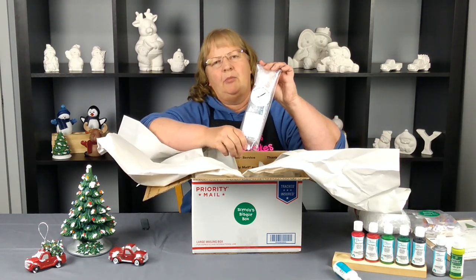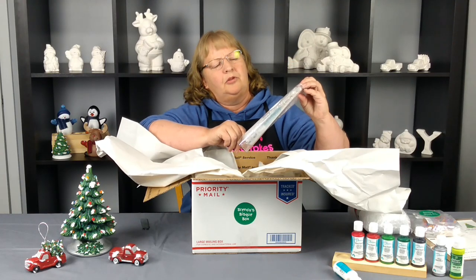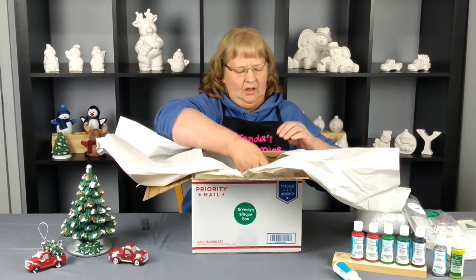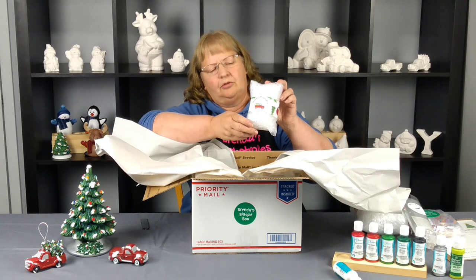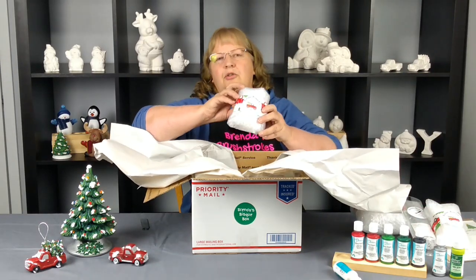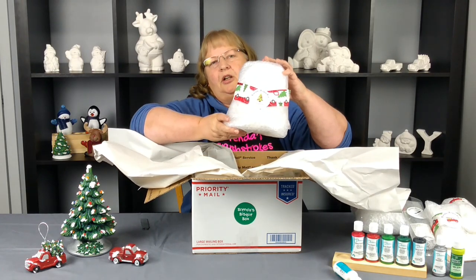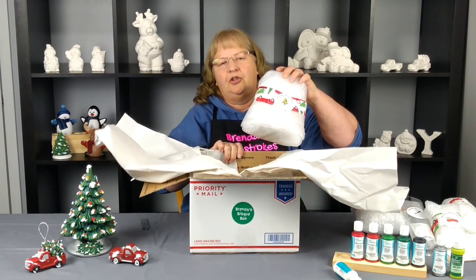We have two dry brushes included in this set — a number three flat and an eight round. They're an extra part of the subscription box. Then we have another little package all banded up and it's one of our trucks. And then we have another little truck. And then we have our big guy — our Christmas tree, our vintage Christmas tree. It's based on the vintage trucks and trees that are so popular this year.